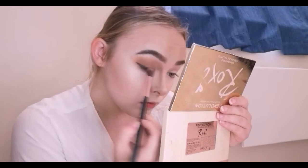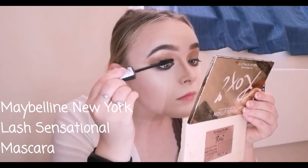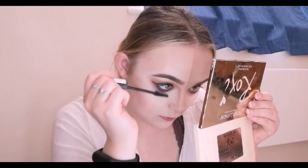I'm going to do the other eye off camera. Now that I've finished both eyes, I'm going in with my Maybelline New York Lash Sensational mascara — I literally use this one every time, it's just the best mascara ever — taking it on my eyelashes and my bottom lash.